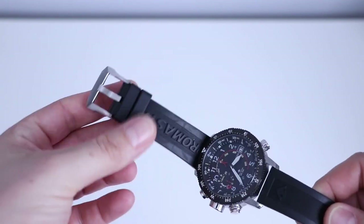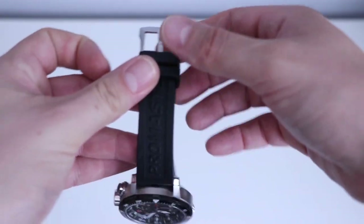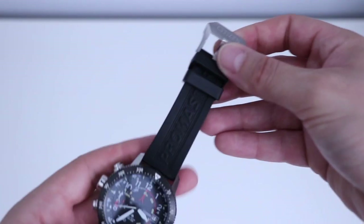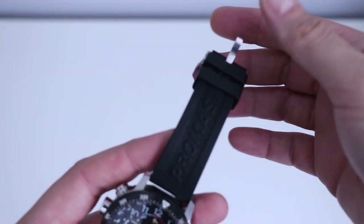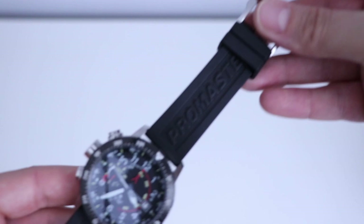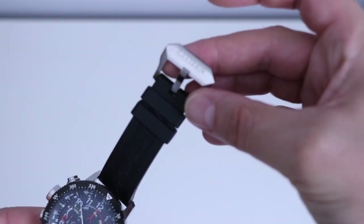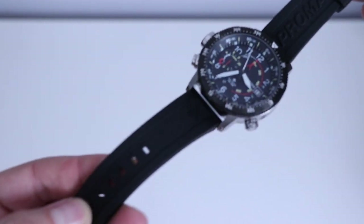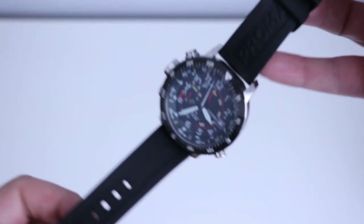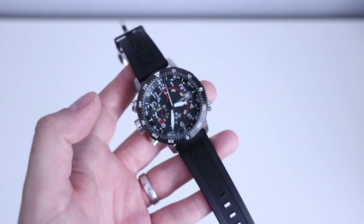I am a huge fan of these big chunky rubber straps that have the logos on them — things like this ProMaster. It's obviously a very famous Citizen family of watch, and I love stuff like this. Very comfortable, really substantial. Citizen on the buckle, ProMaster logo here. This is a great timepiece — full of features, looks fantastic.